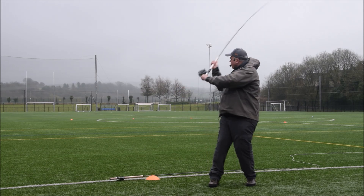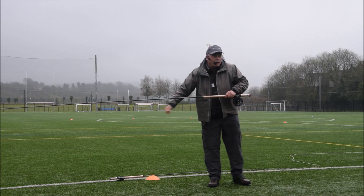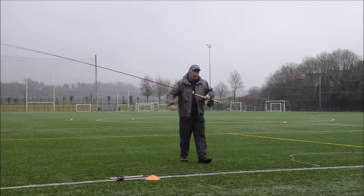Flex it off, forward. I'm 5 foot 10, not as slim as I used to be. I'll probably chuck this further than anyone else — I always will.